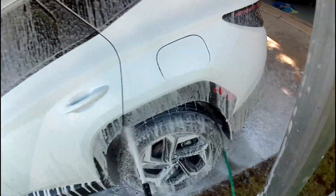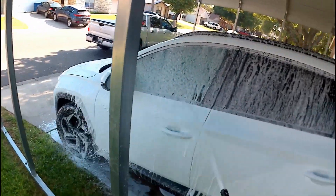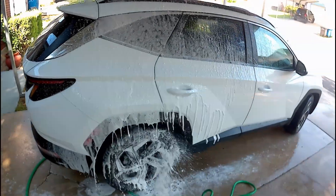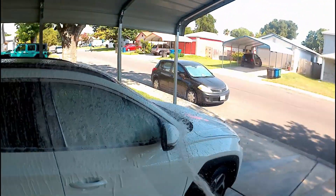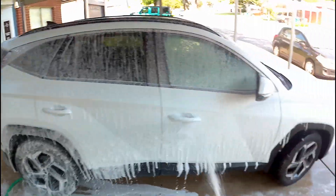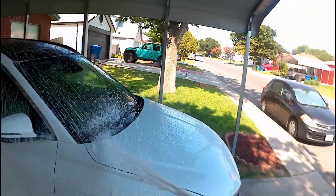Like I mentioned, I might have used a little bit too much soap, but as you can see the foaming gun foams up pretty good and lays a good layer of soap to the vehicle.